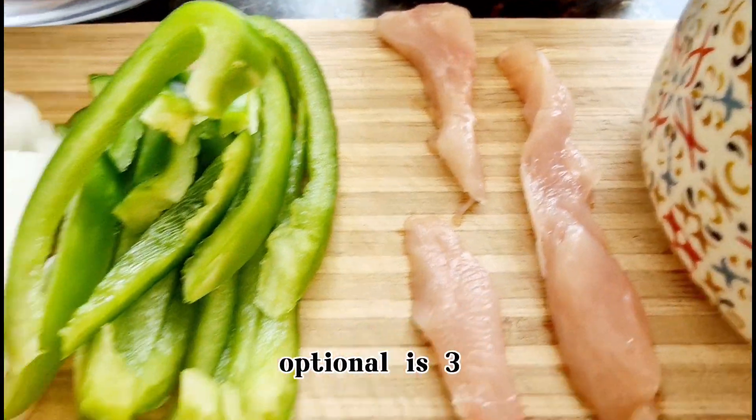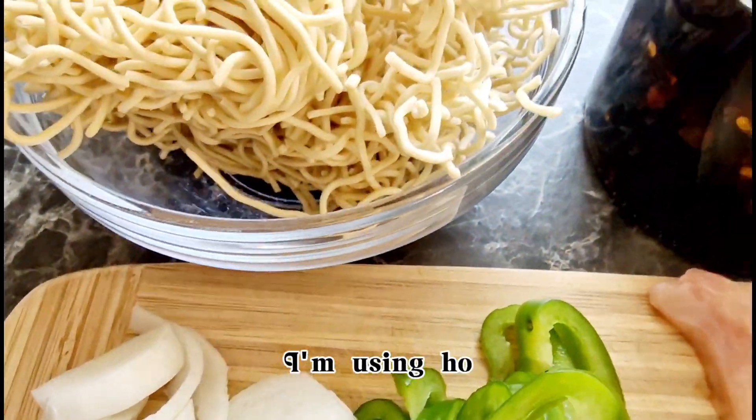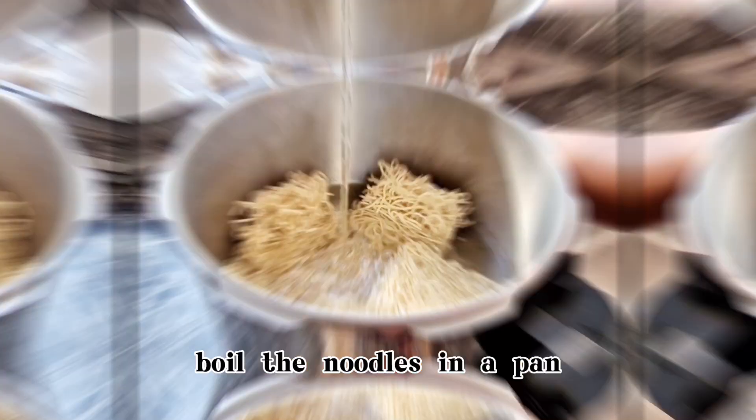Salt and pepper powder to taste. Optional: 3 tbsp flavored aromatic oil — I'm using homemade chili garlic basil olive oil. Boil the noodles in a pan.